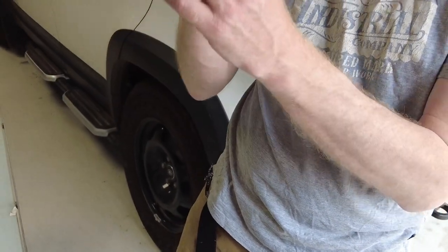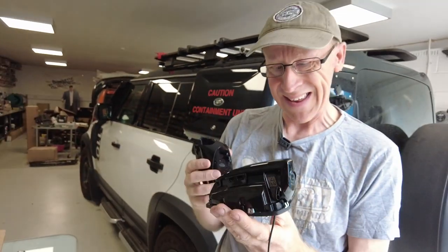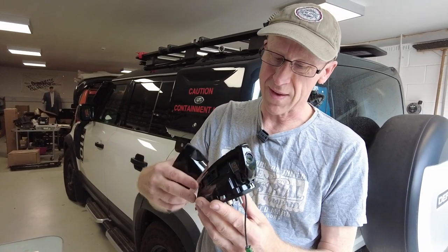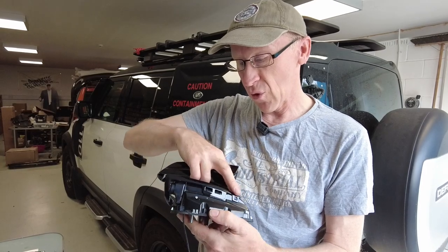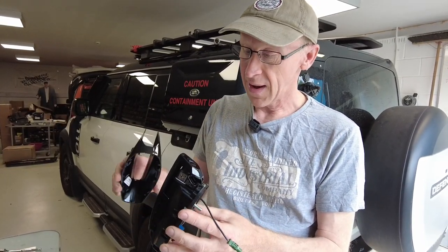Now this aerial is made by Molex. Zoom in — you can see that little label there. I did contact Molex and they said we'd have to contact Land Rover if we wanted them to stock this. So I don't know if Land Rover is listening, but if you could stock that bit, it would help people repair their cars.